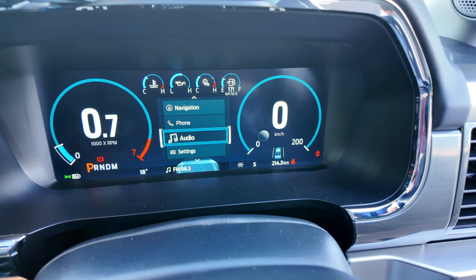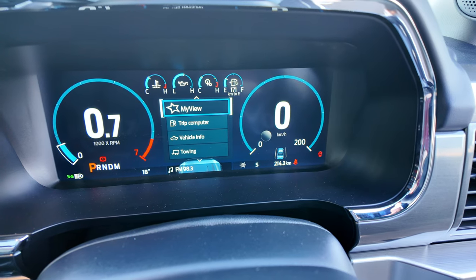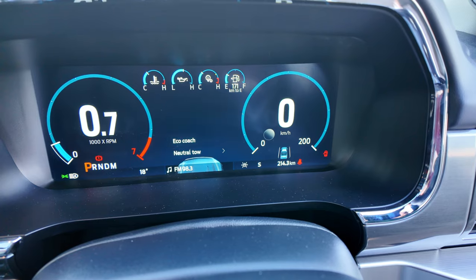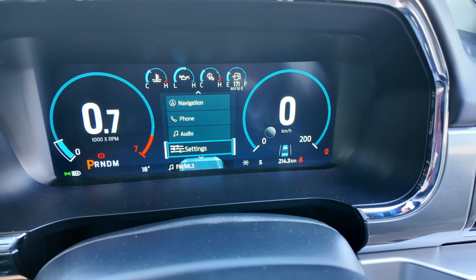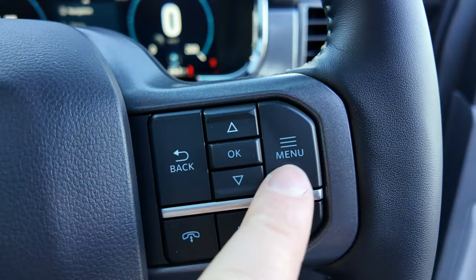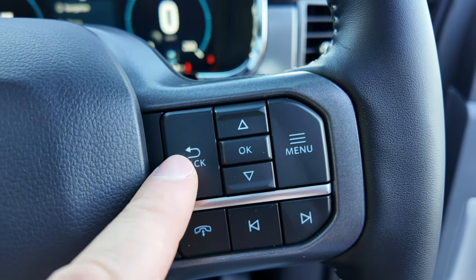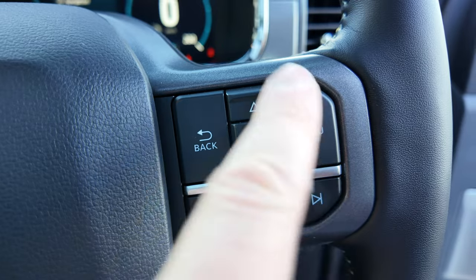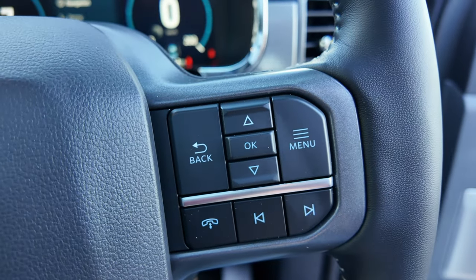Your navigation, phone, audio, and settings are accessible from the instrument cluster. The center computer is controlled via a steering wheel-mounted control panel with back, OK for selection, and a menu button — all operated from your steering wheel.